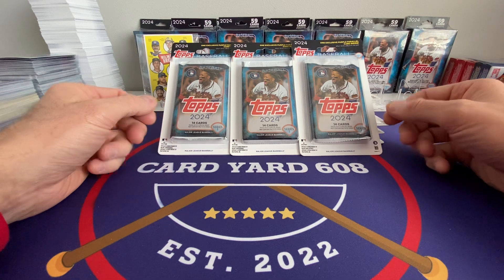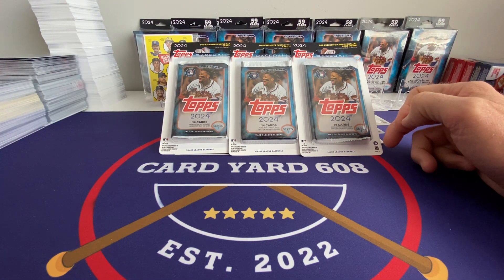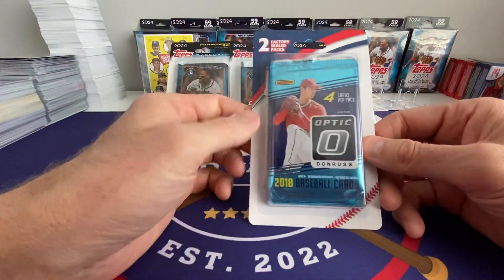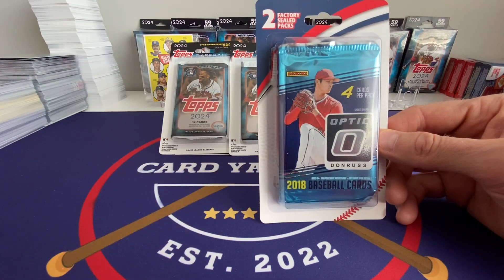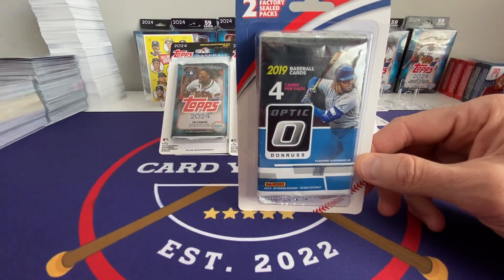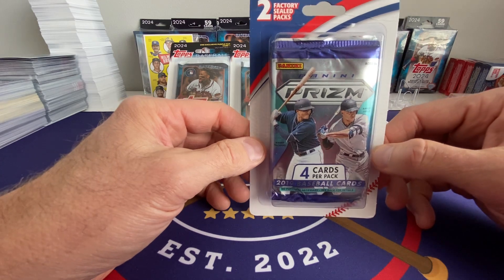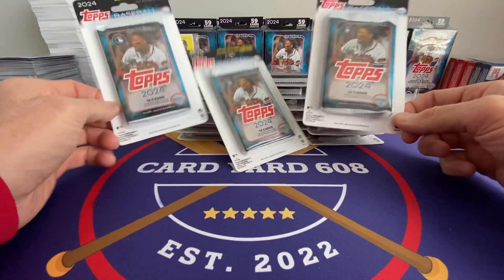I'm going to rip 20 more Meijer Purple packs here in this video. And a bunch of new subscribers recently — thank you guys for watching. Just so you know, I'm not only going to rip 2024 Series 1 on this channel. I've got about 20 to 25 packs of 2018 Optic with Otani and Acuna rookie cards in them potentially, and maybe 20 packs of 2019 Optic — those were Walgreens Blisters — with Vladdy and I think Tatis rookie cards. Also got some 2019 Prism; not really sure what's in that. I don't think the checklist is as good as the Optic packs. But let's get into these Meijer Purples.